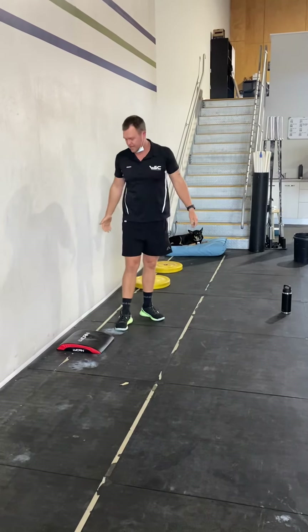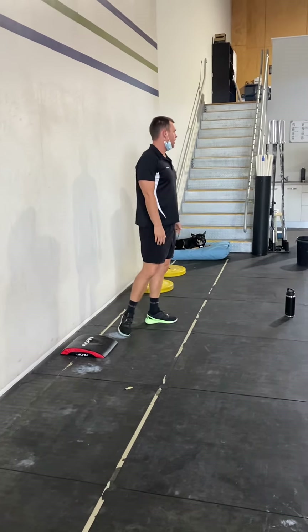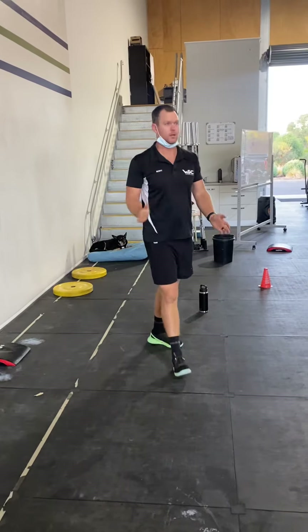Now if you feel confident to go upside down, put an ab mat against the wall. Three, two, one — kick up. Have a go. The worst thing that will happen is you fall off. Three, two, one — kick up.